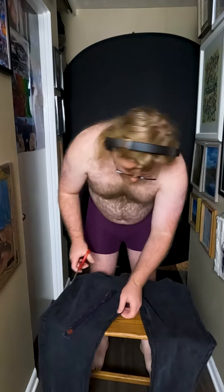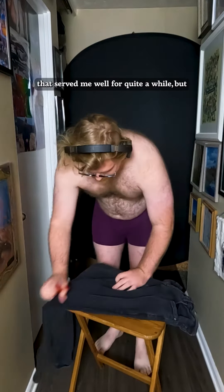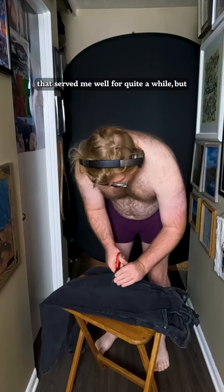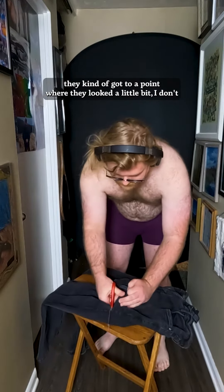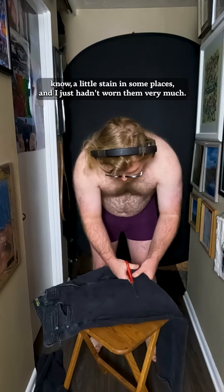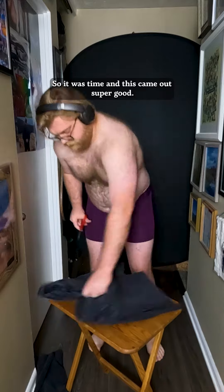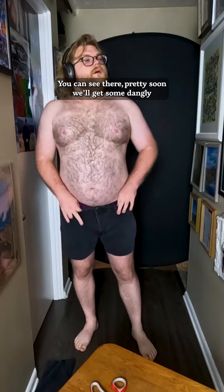I'm really happy with the way these came out. These are a pair of stretchy jeans that served me well for quite a while, but they got to a point where they looked a little stained in some places and I just hadn't worn them very much. So it was time — and these came out super good. You can see there pretty soon we'll get some danglies.